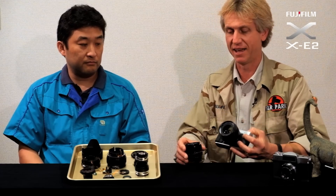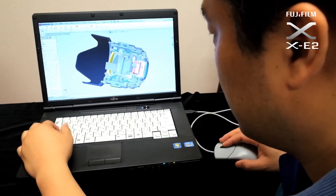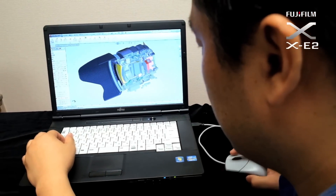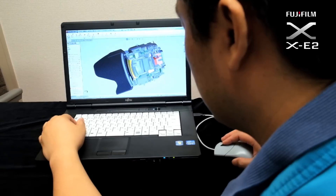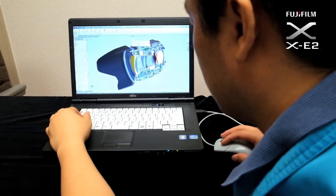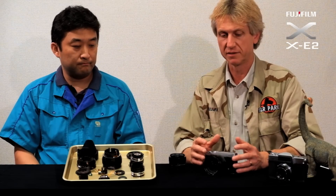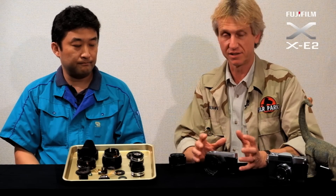In actual fact, as I've found out, it has 11 elements in 8 groups, as opposed to the 8 elements in 6 groups that you'll find in the 35mm lens. This was done to improve its low light capability, so as an all-round lens it is just brilliant.